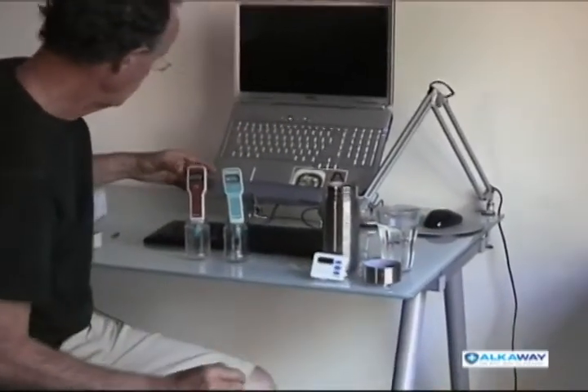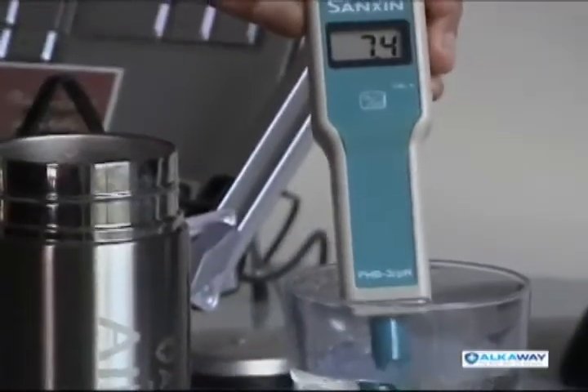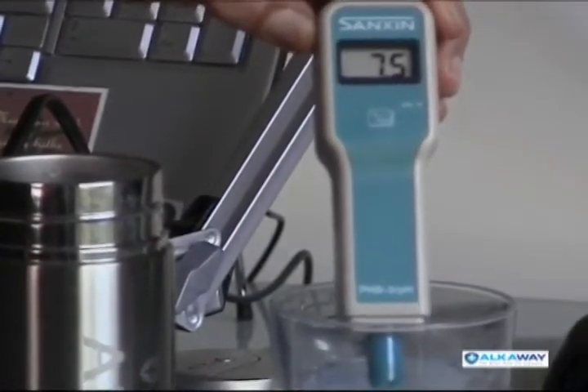Hi, I'm Ian Hamilton from Alkaway. I've been drinking alkaline ionized water for 10 years, and I love it. I'm going to show you something totally amazing today. Just take a look at this. I've got tap water here, and what I'm going to do is test its pH and its ORP, or its oxidation potential.